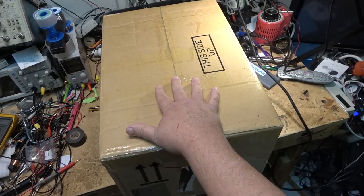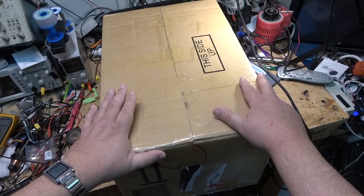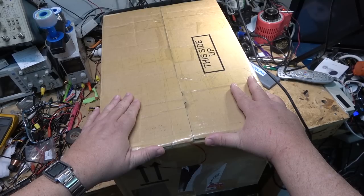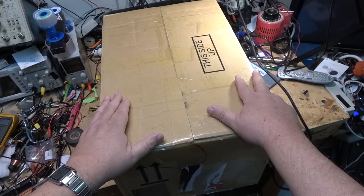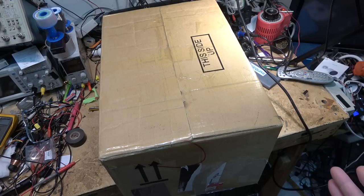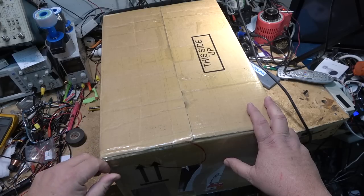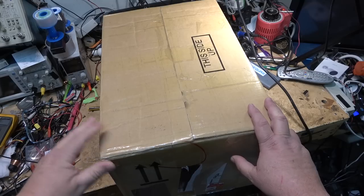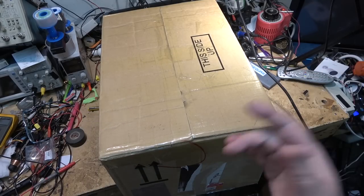They want me to take it apart and show the build quality. This is a new product that isn't even on the market yet — it's a sample going into production very soon. They offered me this one to take apart and show you how well these are built. I'm going to take this thing apart as far as I can, and hopefully it will still work when it goes back together.